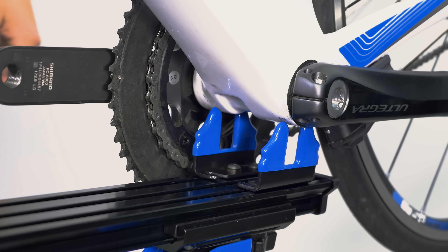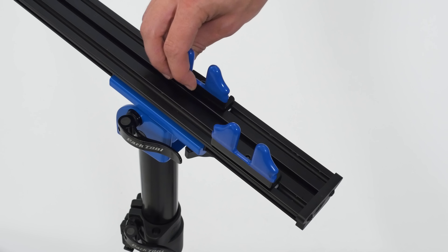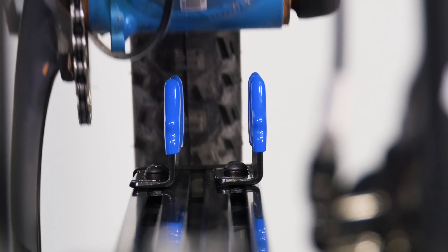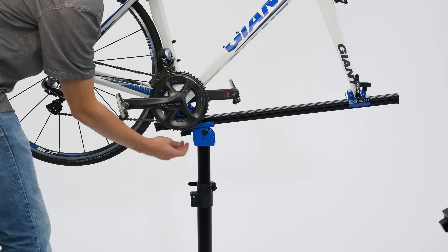The bottom bracket supports are fully adjustable to support a wide variety of frames regardless of the shape of the bottom bracket. The supports and the main beam are movable for a perfectly balanced fit for any bike.